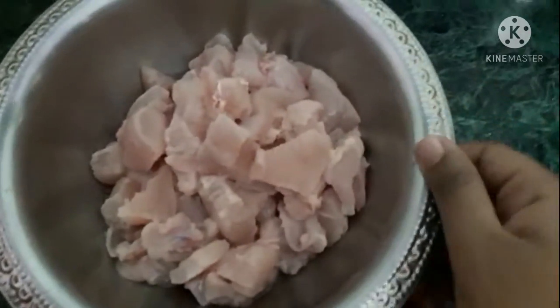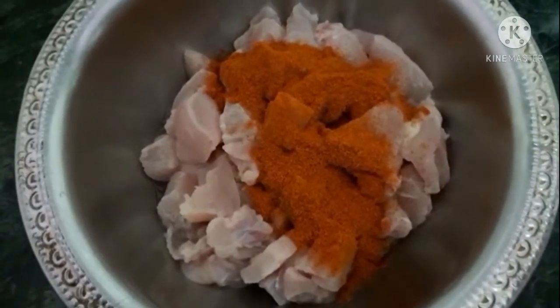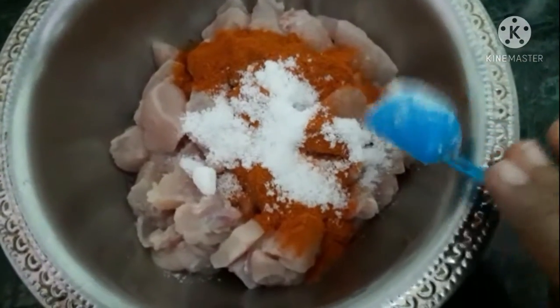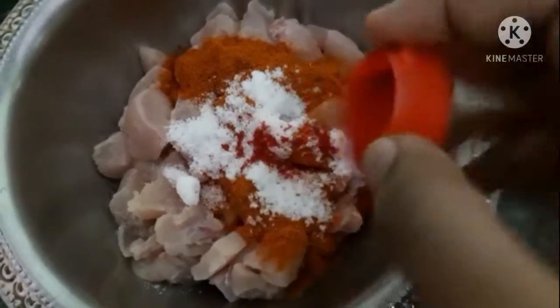First we have to take the chicken — we can take boneless or bone chicken. I'm using skinless chicken of half kg which was cleaned. Add two tablespoons of chili powder and one and a half teaspoon of salt. I'm telling the ingredients according to half kg chicken. Now add one or two pinches of red food color — this is completely optional if you want the color to be bright. Mix all the chicken well so that the ingredients are mixed in with the chicken.